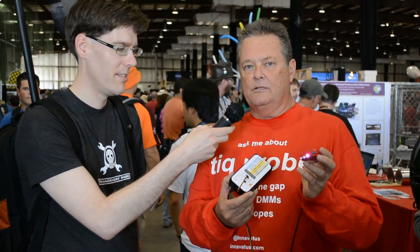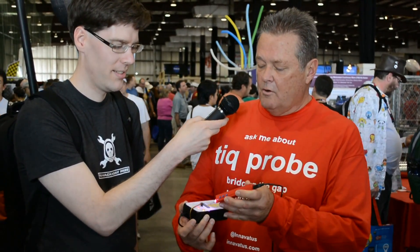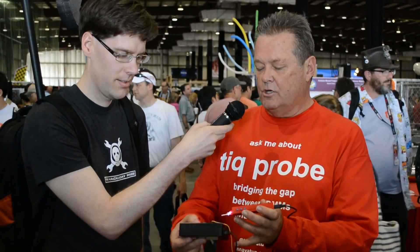The TIC Probe is currently on Kickstarter. It's a debug tool for embedded electronics. You can probe around a circuit — I have a little demo of Boxo Horrors here with different kinds of signals that you might find in your embedded circuit. You can just probe around and it'll immediately tell you what you've got.